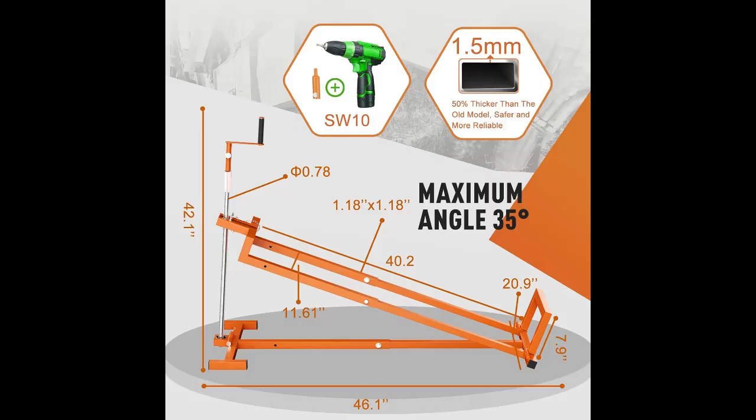Easy installation — lawn mower lift jack installation takes only 10 minutes and can be installed by one person. After use, it can be folded up compactly and stored in the garden shed or garage.